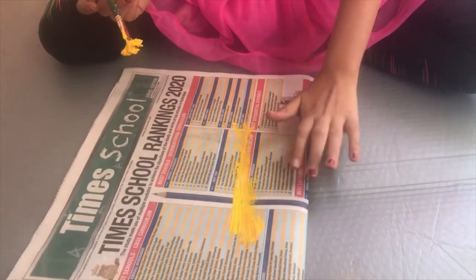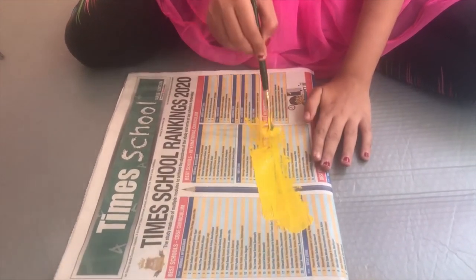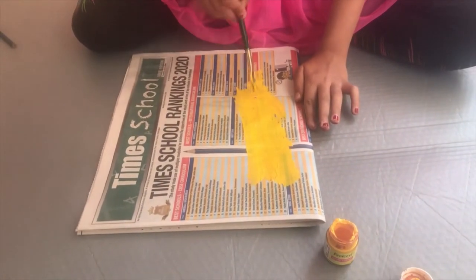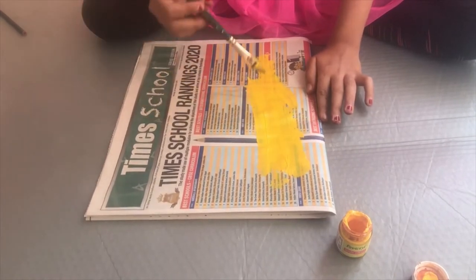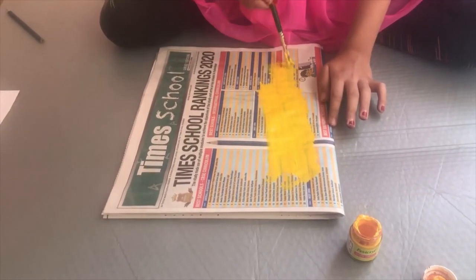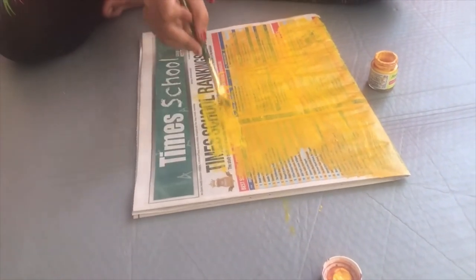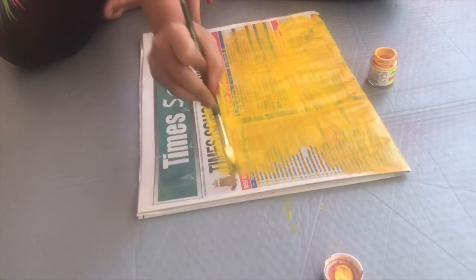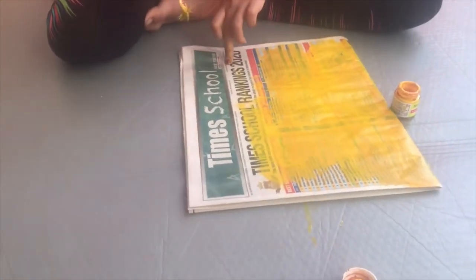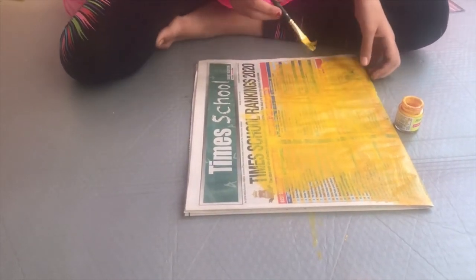Now, as there is a lot of text on the newspaper, we will cover it by painting over it. You can paint it in any colour you want — I am doing it in yellow. Make sure you go in one direction because going in another direction will not look nice. If you want to make it darker, you can do a double coat: let the first coat dry and then paint again.